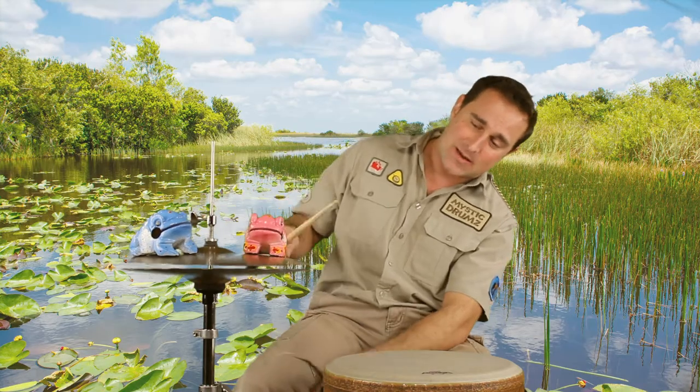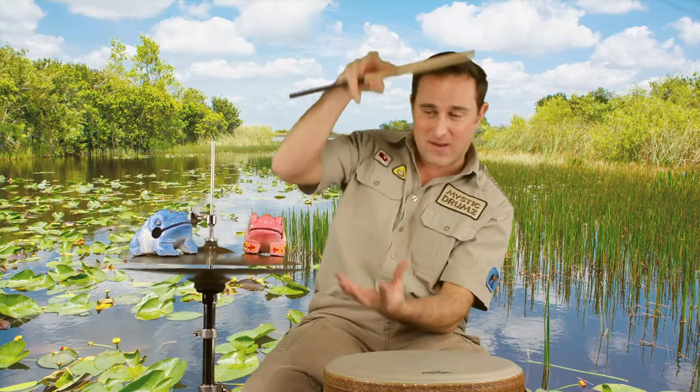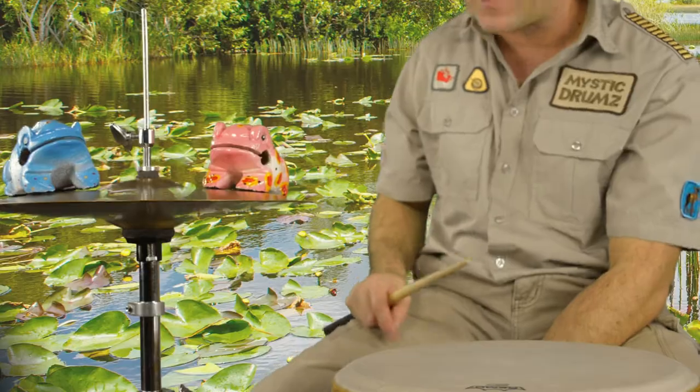Let's have a listen to what a hi-hat sounds like when we hit it with a stick. That's pretty nice — it makes a 'chick' sound. It's actually two cymbals that come up and down together to create that smooshy, chicky sound. We can hit it with two drumsticks to make a faster sound.